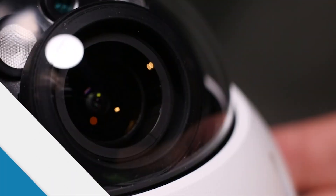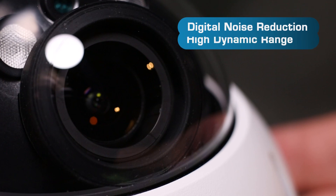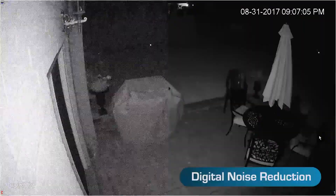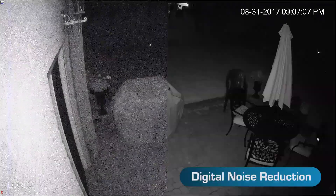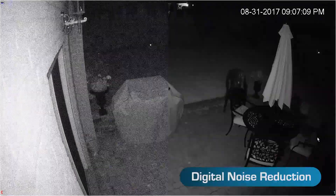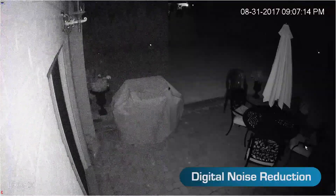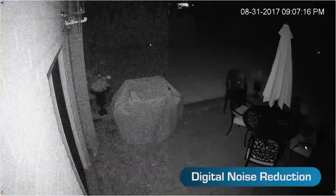This camera has three groundbreaking features that make the image quality so impressive. Digital noise reduction helps to filter out noise caused by motion and low light, resulting in a cleaner, more accurate image even in the dark. Plus, DNR can help reduce video file sizes.